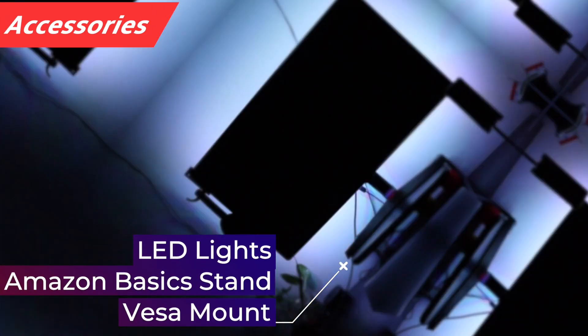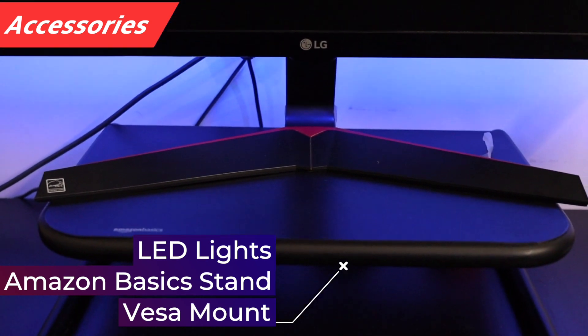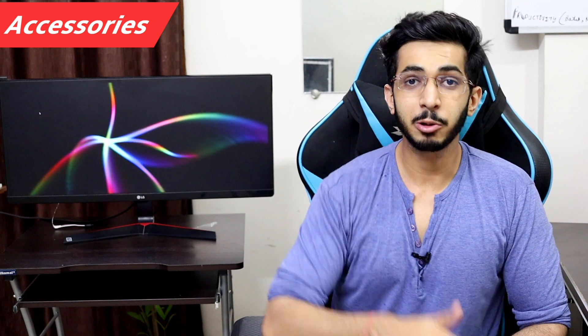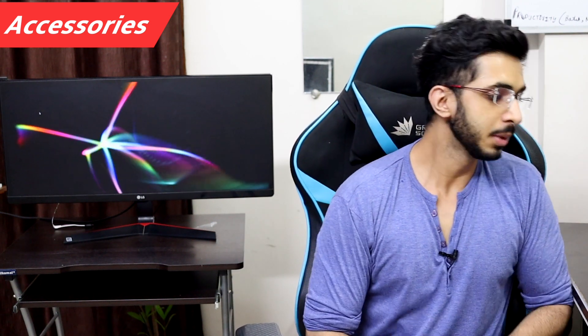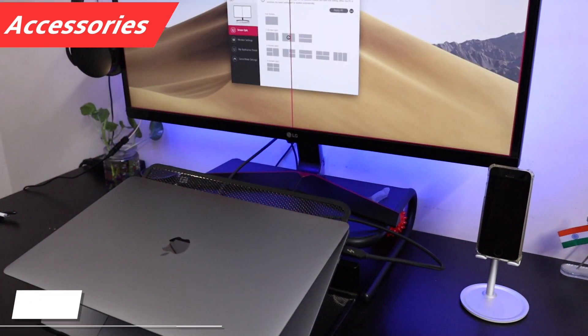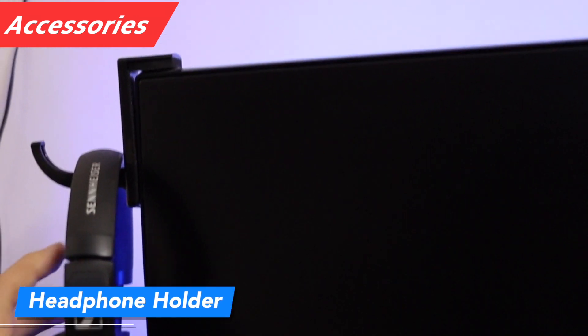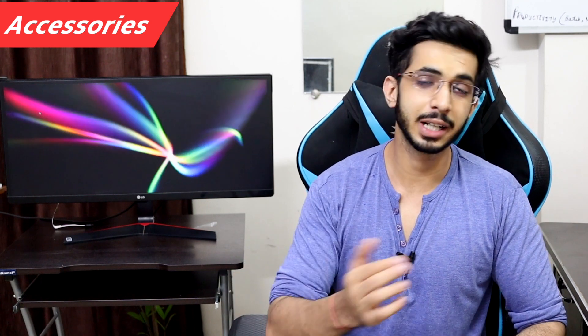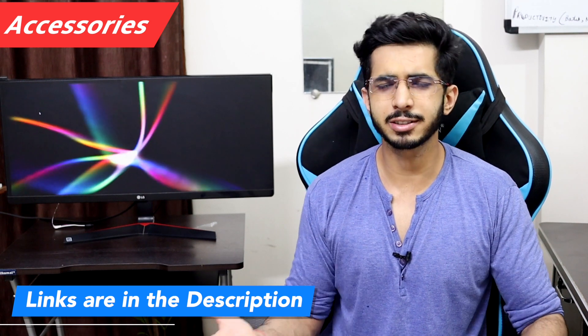As for my personal setup, I put LED lights on the back and used an Amazon Basics monitor stand. You can also use a VESA mount if you want to mount it on the table using a mount stand. I also bought a USB-C cable with Thunderbolt support to connect to my MacBook, and I added a headphone holder to hang my headphones. I recommend these accessories — links are in the description below.